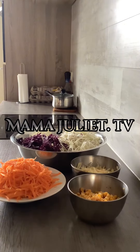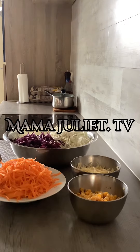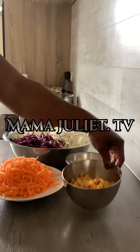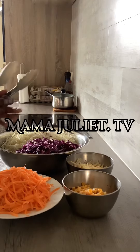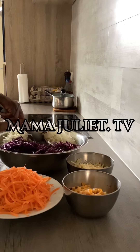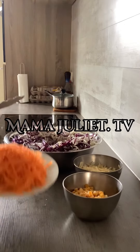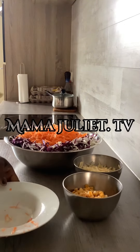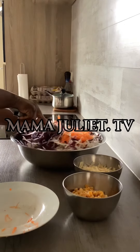Now I've sliced everything — the red and the white cabbage, the carrot, the apple, and the corn. Now we're gonna be mixing everything. First I'm gonna be mixing the red and the white cabbage, just the way I'm doing it — you can use your hand as well. Now I'm gonna be adding the carrot inside, and I'm just turning them just like this.